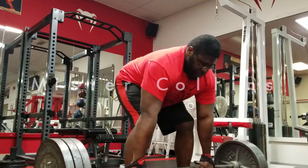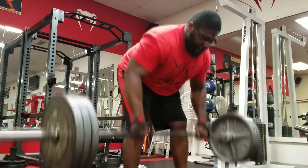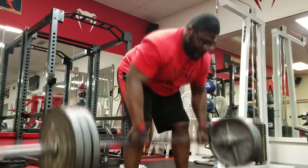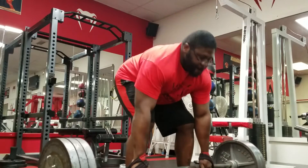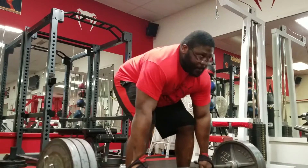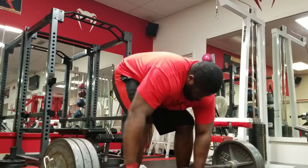It's a movement that I don't see many people use today, except for the likes of maybe Pete Rubish. But if we take it old school, the all-time great Ed Cohen kept it as a main staple in his workouts. It's really great for developing your upper back and also developing your lats to assist you in the big three.